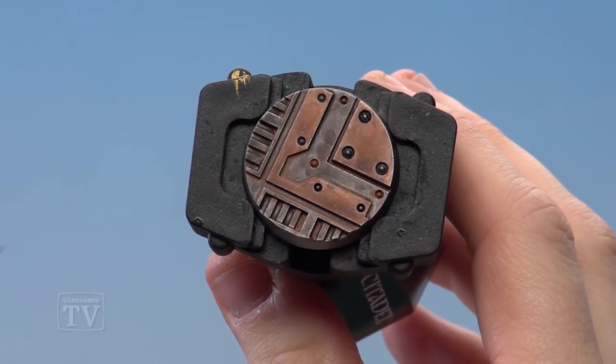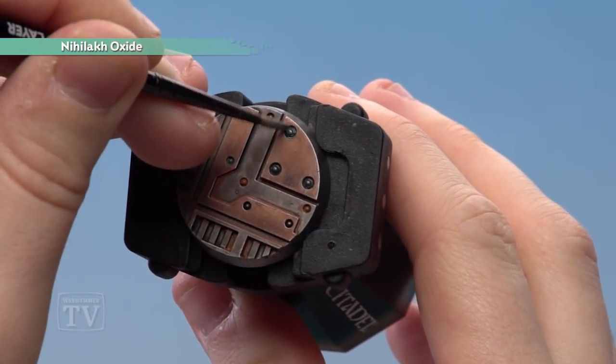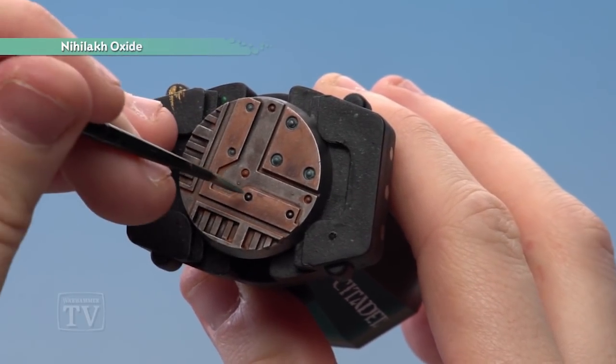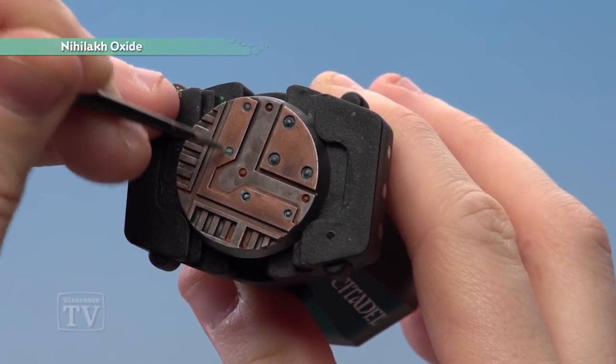With the Scrag Brown dry, all that's left to do is apply Nialloc Oxide to the gold or brass areas. Once that's dry, all I'd recommend doing is painting the rims of the base in whatever colour suits your gang — whether that's browns, greys, or blacks.